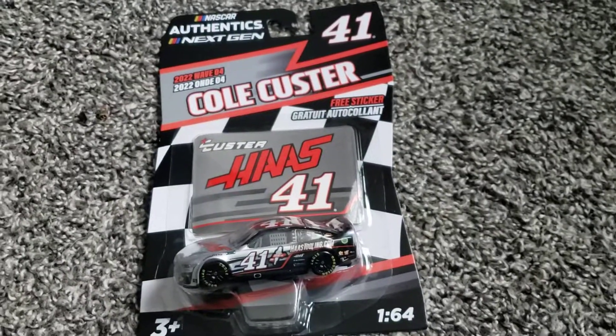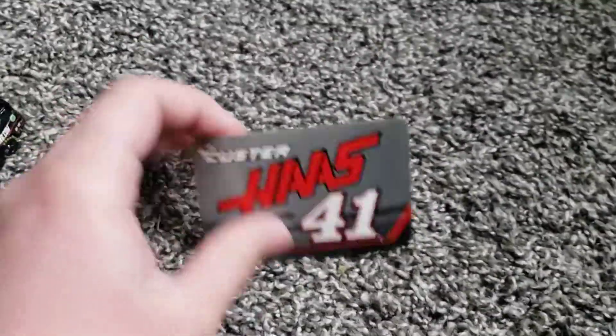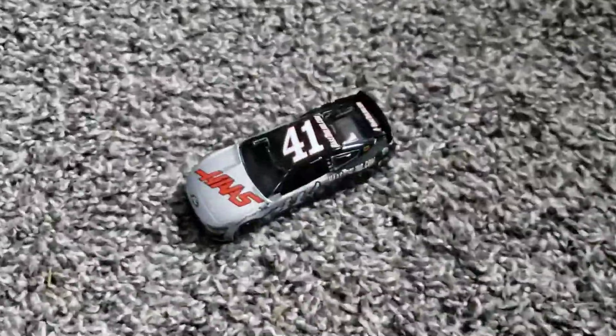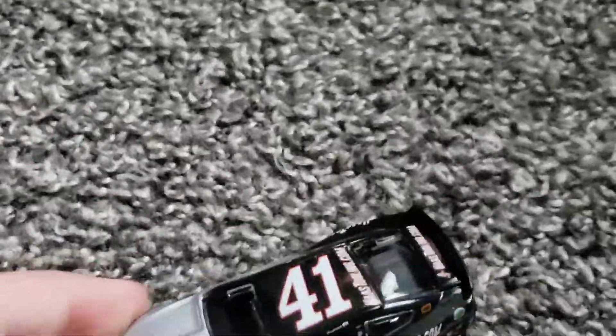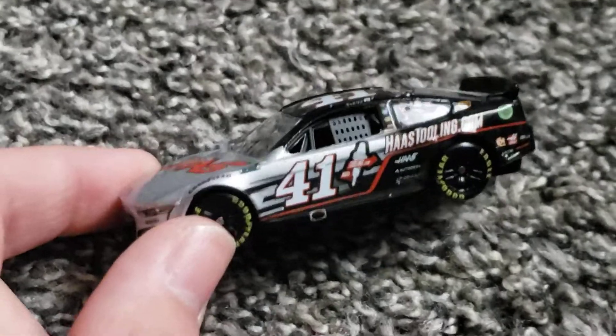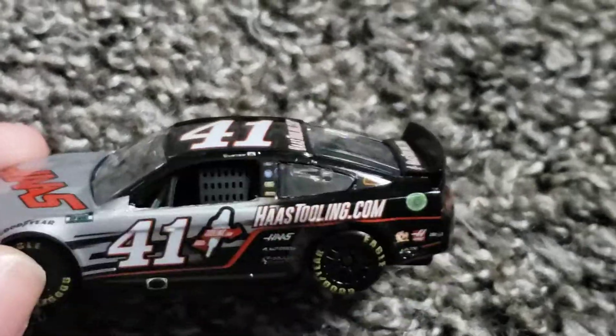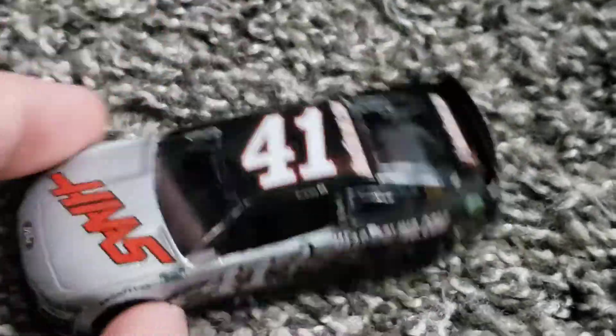Up next is Cole Custer's number 41 Haas. Let's unbox it. All these good paint schemes are ruined because of the PTC mold. This is a good die cast — it looks a little bit like the 2021 version, except it's next gen. It doesn't have the red numbers, they're white. Number 41 Haas tooling — there's a small logo the camera can't quite see.